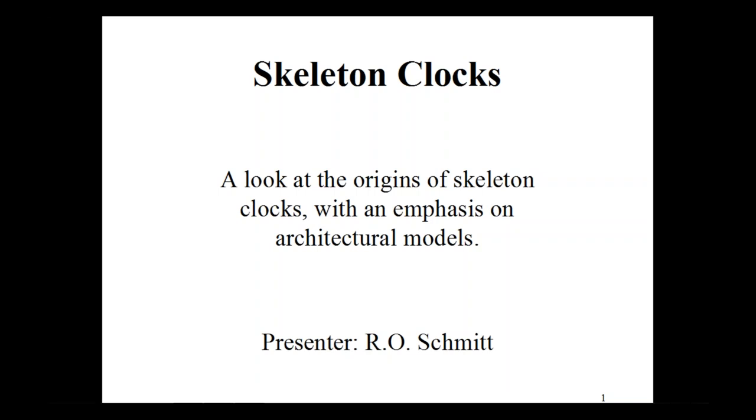Good evening. Thank you, Katie, for the nice intro. For you listeners, thank you for going to football games. I'm looking forward to leaving in an hour and seeing what the scores are myself, so thank you for your patience.